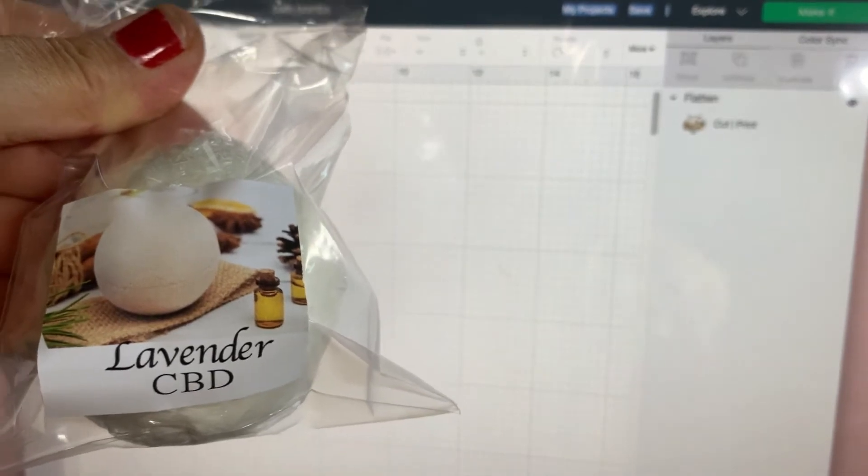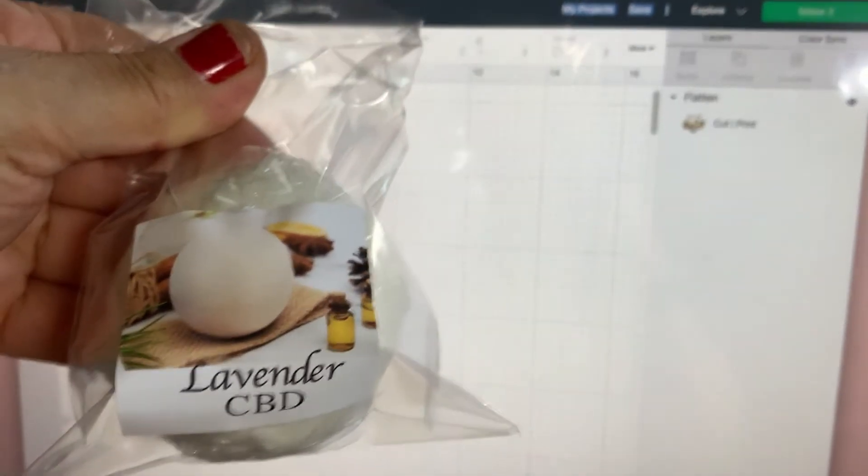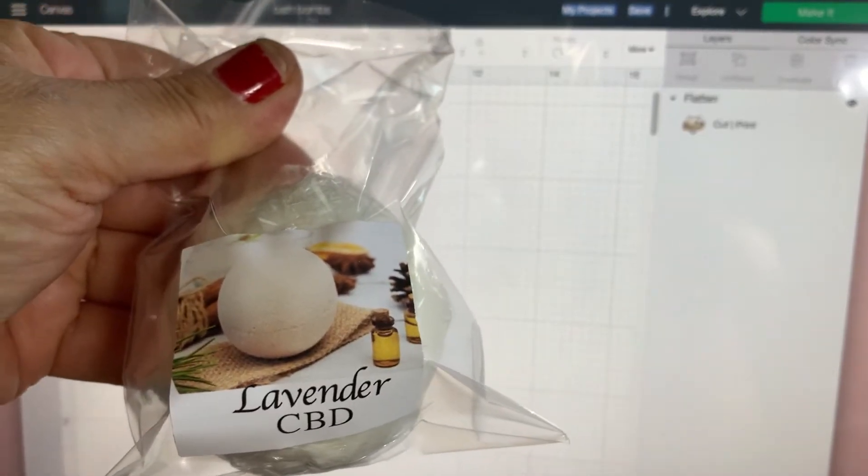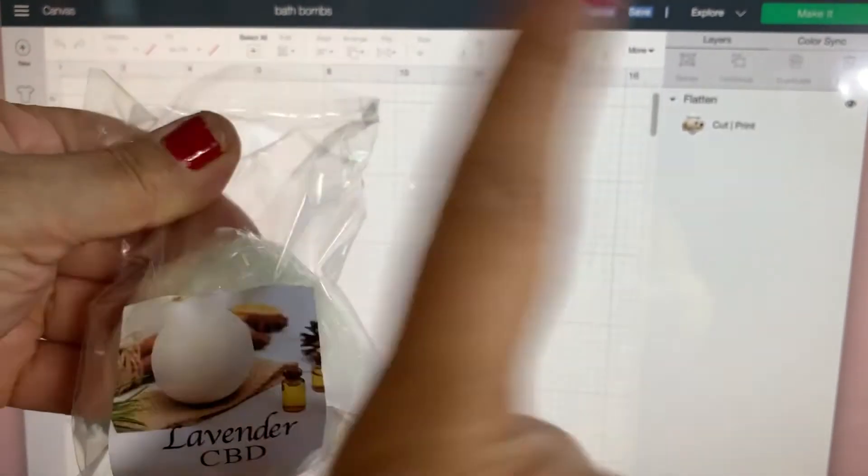I also have a recipe on how to make bath bombs with CBD or without CBD. If you want to see them, I'm going to go ahead and put a link right above here.